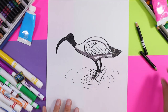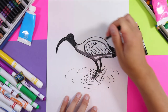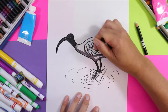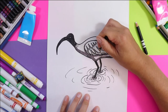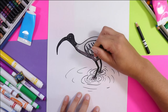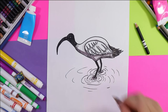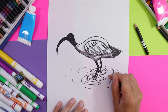Now back to the black pencil crayon. We're going to add some shading with it on the wings, under the layers of feathers, being mindful that we want to keep most of it white. You can add a little bit of black in the water ripples as well.